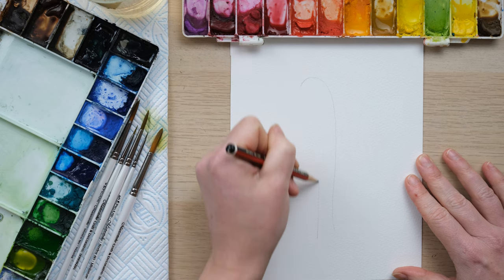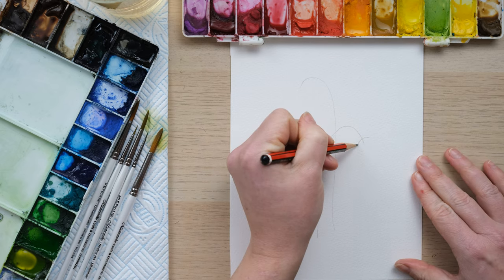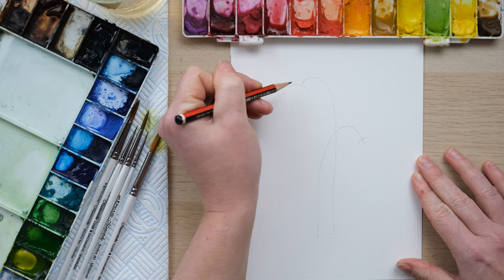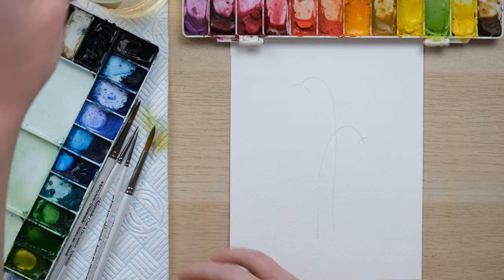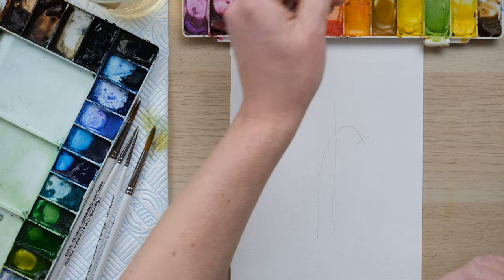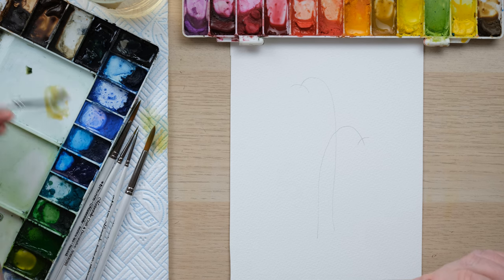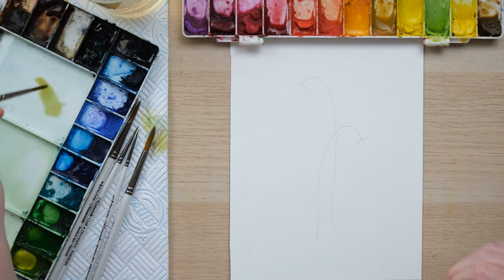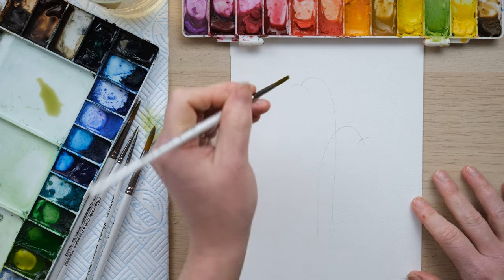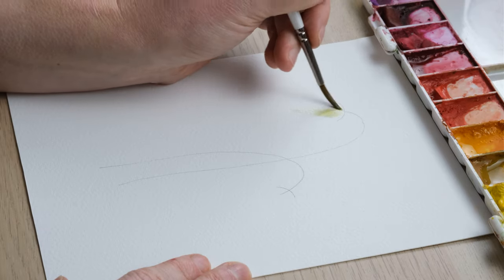We've just drawn in some stems and from that I've got a little curve to show me where the flower is going to be. I'm going to go straight in with a bit of yellow ochre, diluted down a bit, and just put a little bit of Payne's Gray into it. We're not messing about with this one today — we're going straight in to painting the flower, which is the key bit.